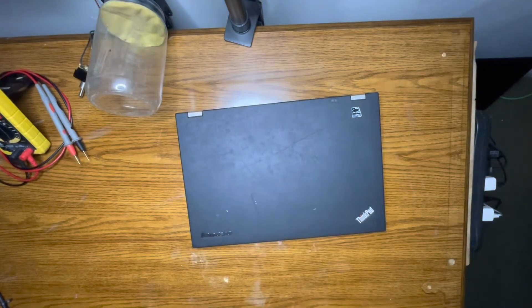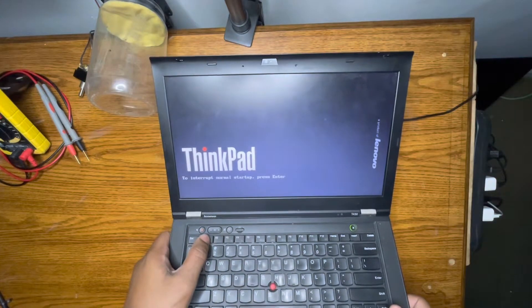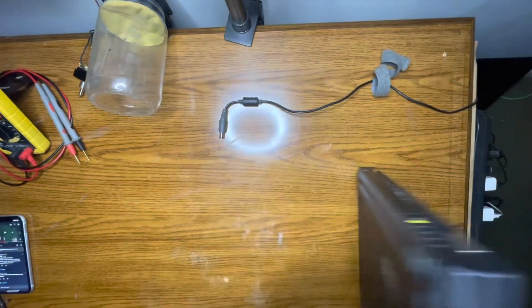Hey y'all, what's going on. I got a Lenovo T430 with a BIOS lock on it. Turn it on and it goes straight to the lock. Let me try to go to the BIOS — press F1, press F1 — and it's locked.